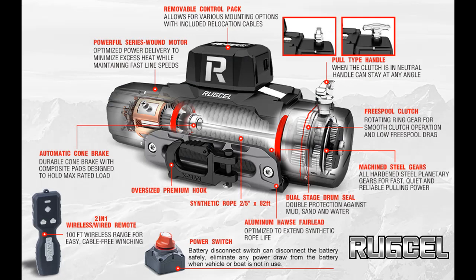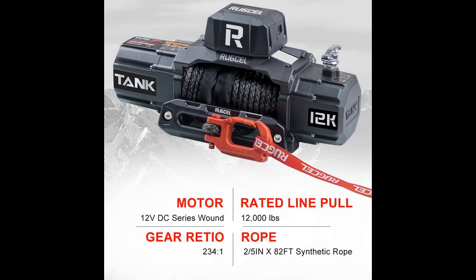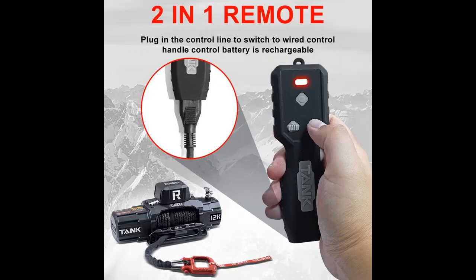Why you choose Ruxell winch 12,000 pounds? We are going to introduce some reasons why you should choose that. New design: The newly designed model allows you to be the focus of your exploration of the world. The black frosted spray paint with new material will not rust, and it improves the model's thermal insulation and durability. The all-steel shell can protect the winch well. The new design is more conducive to the heat dissipation of the gearbox to ensure the long operation of the winch.